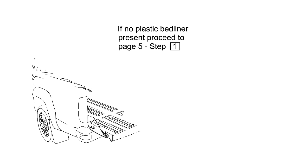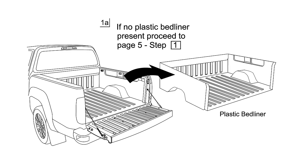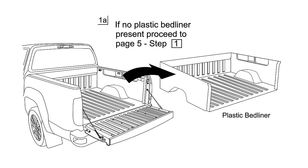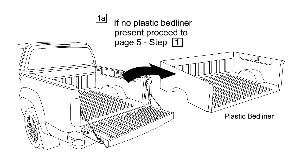If your truck has a plastic drop-in bed liner, please see Step 1A in the printed installation guide, as your bed liner will probably require some trimming. Most spray-in bed liners pose no installation problems. Let's get started.